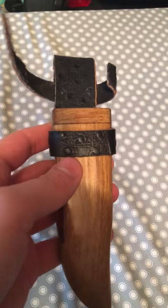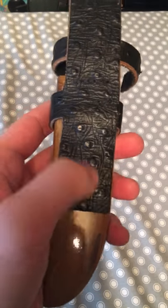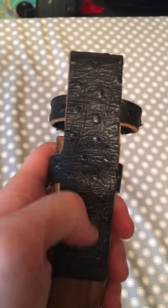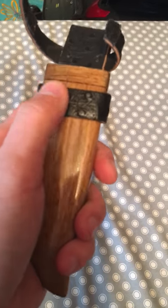This is the sheath. I need to get a replacement for this. It's some sort of ostrich skin that they dyed black, I'm guessing. Put it over some leather. That's coming off.